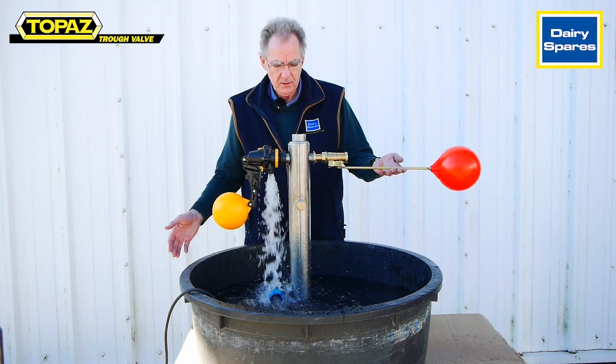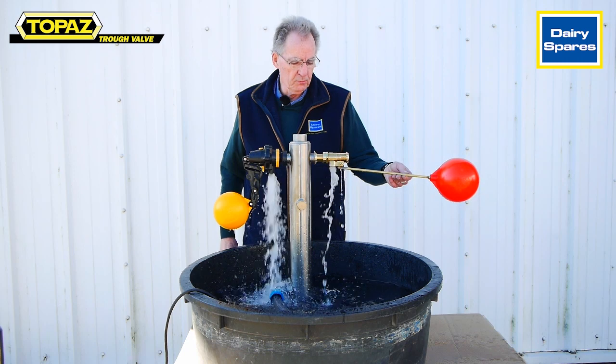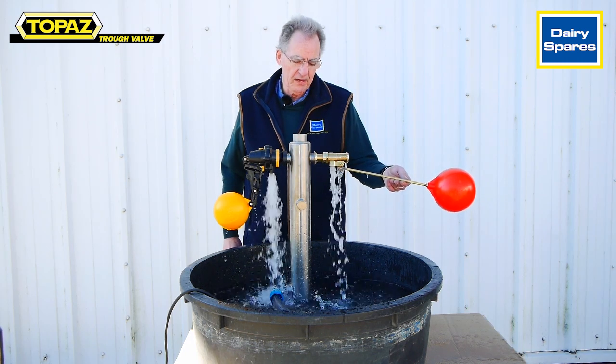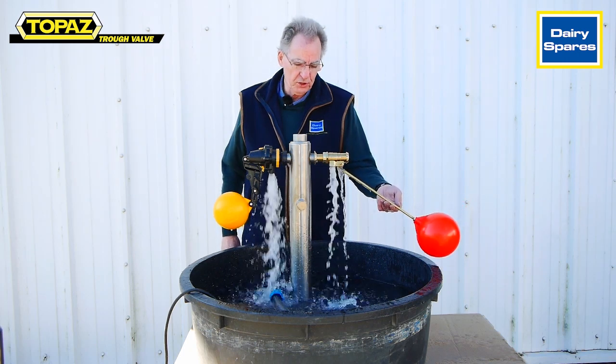Whereas it's a gradual opening as the arm drops with the ball valve, until the three-quarter brass valve obtains its full flow with the ball in its lowest position.